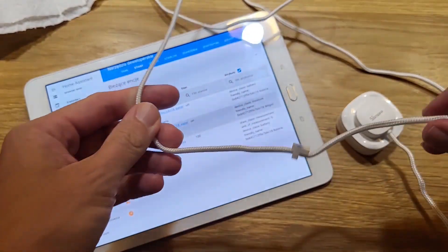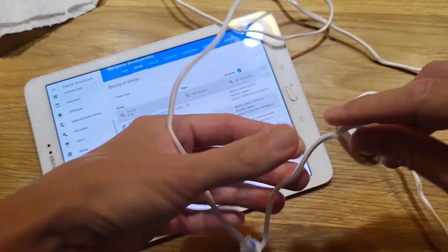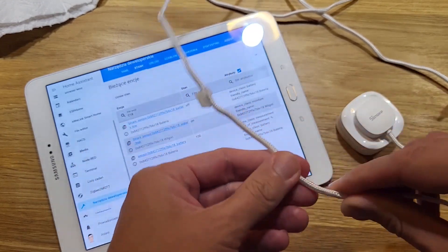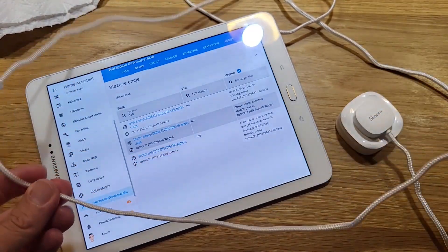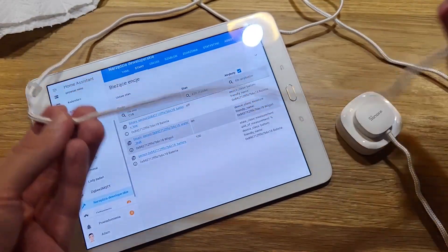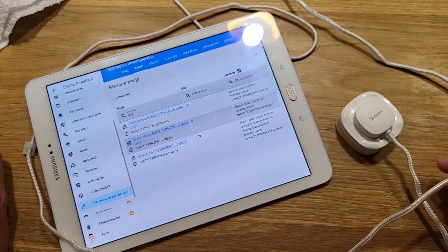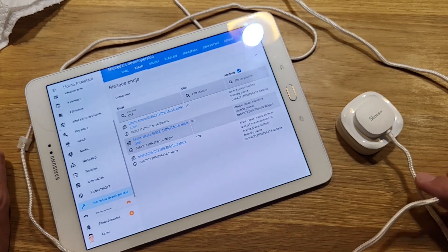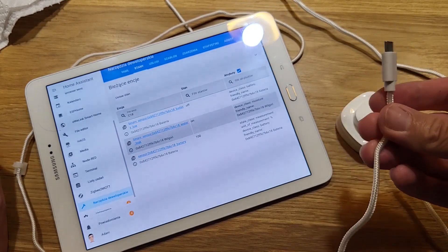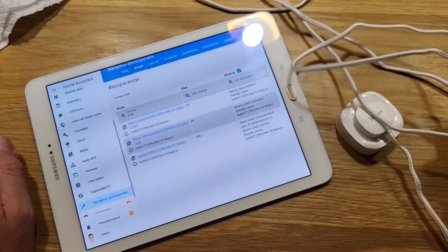I've never seen a device like this — a water leak sensor with a cable that extends the sensing area. I'm really amazed at how innovative the idea is. You can also chain multiple sensors together, though I'm not entirely sure what the advantage of that would be. If you know the benefit of connecting more than one device in a line, please let me know in the comments.